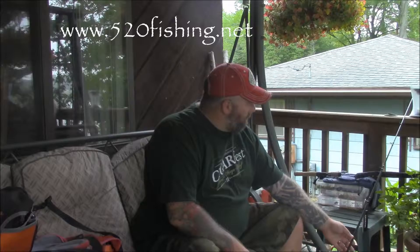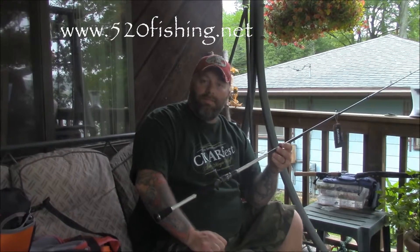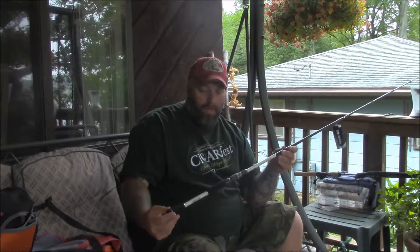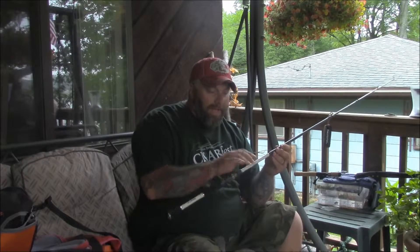I did some looking around and decided to try out one of the Daiwa TDS rods. It came in the mail today — this is the TDS 77, a seven foot seven inch medium action casting rod. I also ordered a reel to go with it: one of the Daiwa Tatula 100 reels.